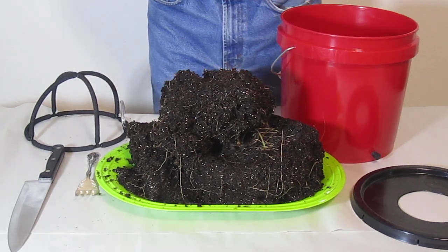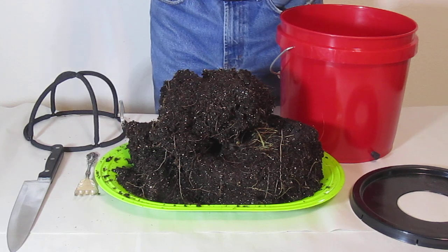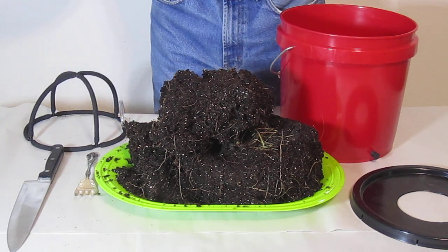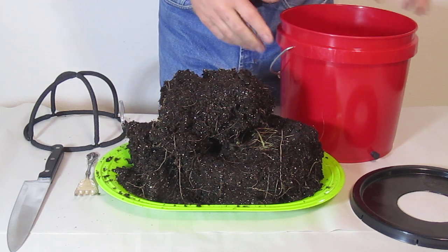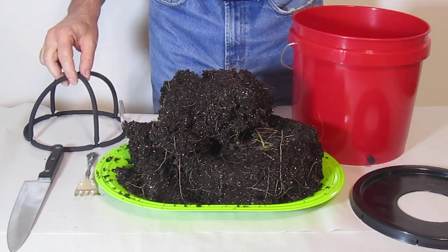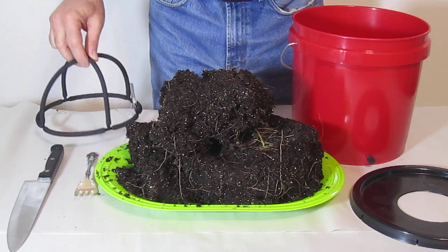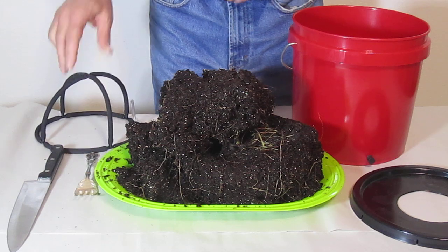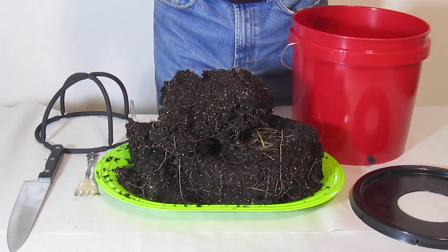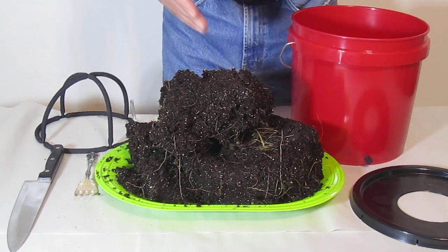Hello, I'm Wayne with ModularHydro.com. We're going to show you the root mass on a plant that we just harvested yesterday in our two-gallon hydro soil system utilizing the revolutionary air injection technology for soil. What we want to do is prove to you that you don't need a large bucket system to grow a large plant.